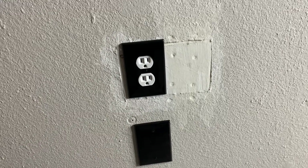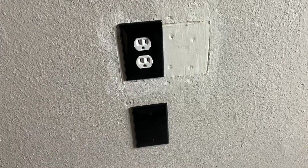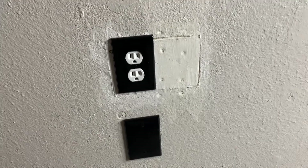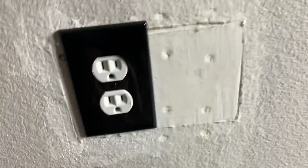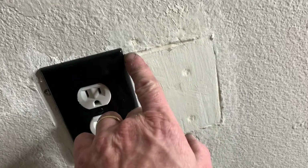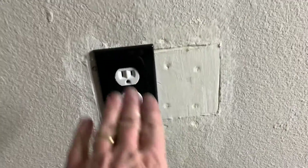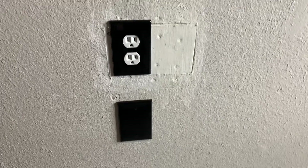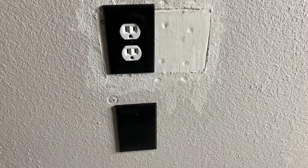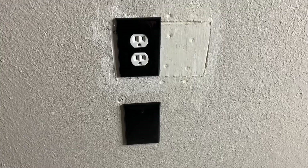We're actually going to do some shiplap over this, so I'm not going to worry about texturing it — but normally I would do some spray texture and then put the covers on. I switched the covers to black. The drywall is all good, everything's sound, the outlet works, this is covered up — no more exposed wires, no more exposed holes. What I would do if not doing shiplap is fill this in real good, sand it down flat, tape and texture it. But the shiplap is a whole other job, so I'm leaving it as is. It's functional, there are no holes in the walls, no exposed wires — very happy. Hope this helps, thanks for watching.